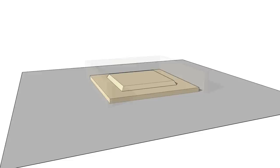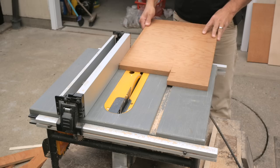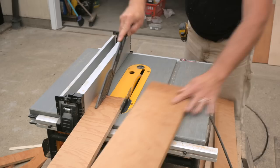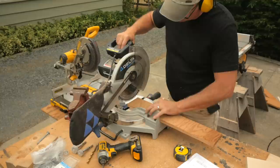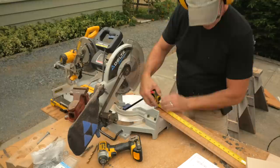Next I'll cut the three plywood sides for the form. I rip them to width then cut them to length with a miter saw. You could use a speed square and circular saw to make these cuts instead of a miter saw.